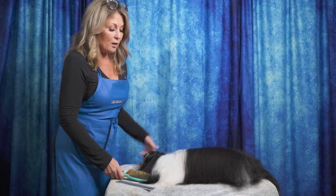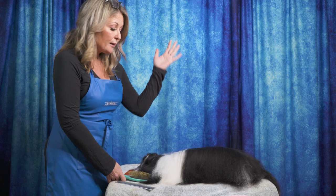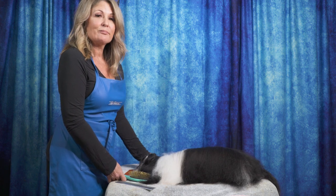So there you go — if you were wondering how to properly line brush your drop-coated breed, that would be how you do it. I hope you enjoyed today's video. Please give us a like, and if you haven't already, subscribe to our channel below. Also check out LeadingEdgeDogShowAcademy.com for our premium content. We had a lot of fun bringing you all this information. See you soon!